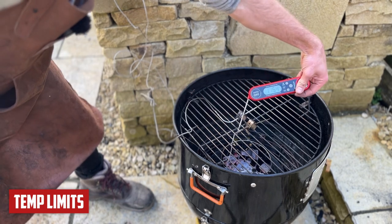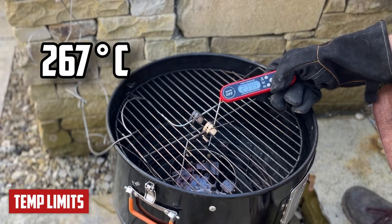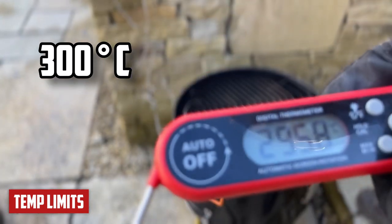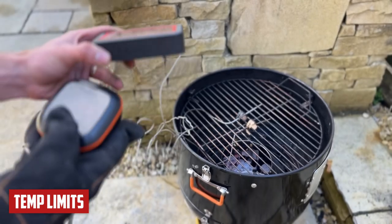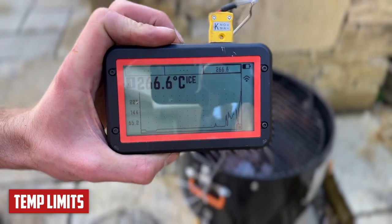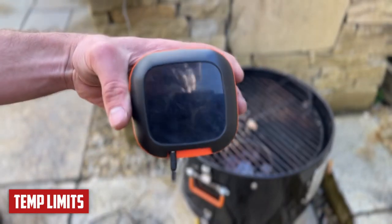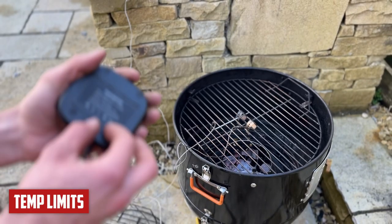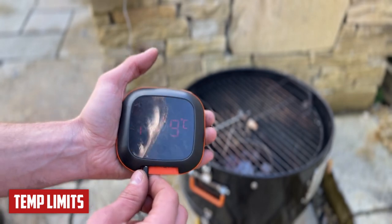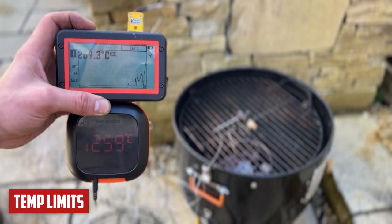That's climbing fast — 250 Celsius, 275, 280, 290, 300. We've hit the limit. These two, on the other hand, are still going strong: 216 on the Inkbird, 267 on the Fireboard. Our Inkbird has just decided to turn off — it's on full battery, so I'm not sure. Definitely seems to be struggling a little bit. We're back on. They're both doing all right at around 260.